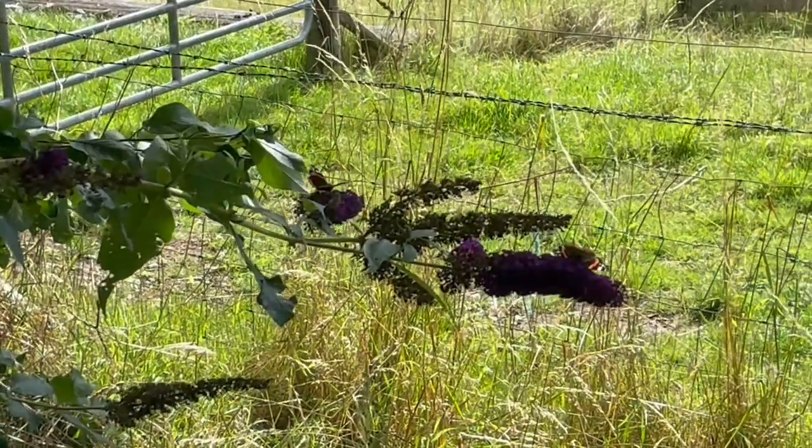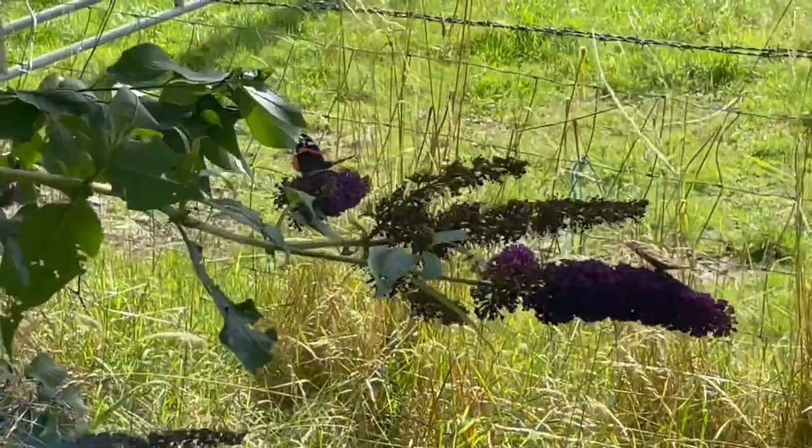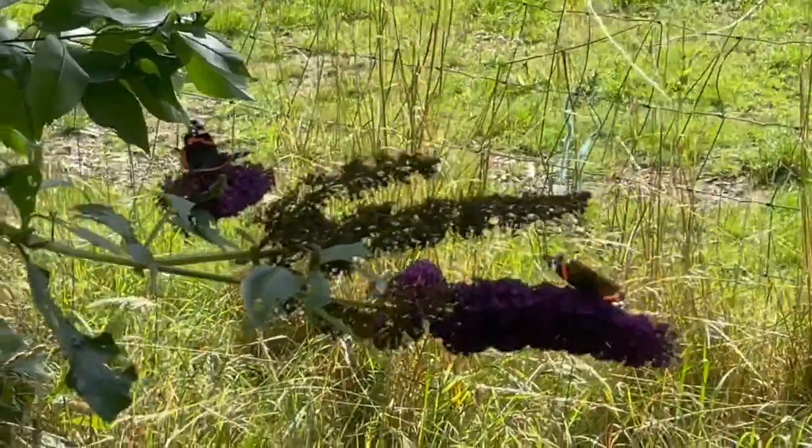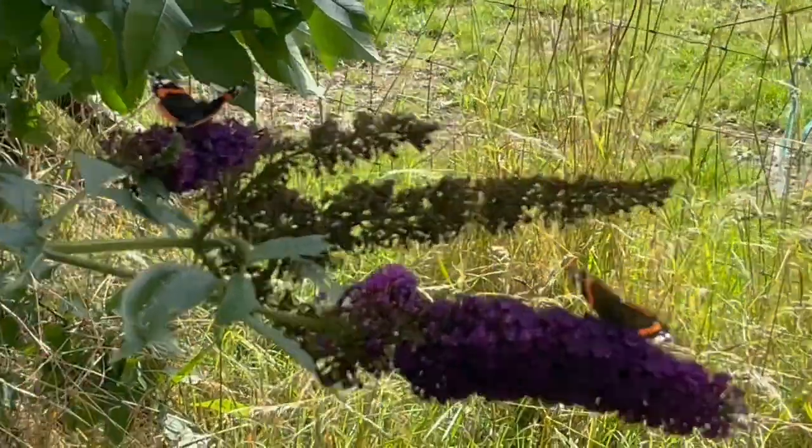There are two red admirals. They're a very flighty butterfly. They're both feeding here. I'll see if I can get close to get a good shot of them feeding.